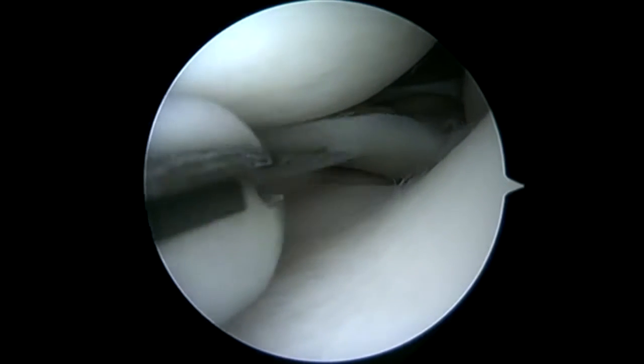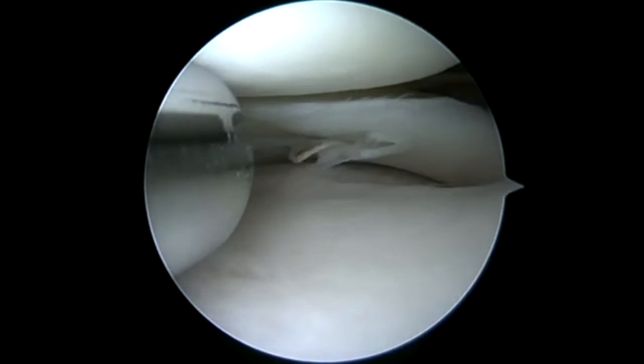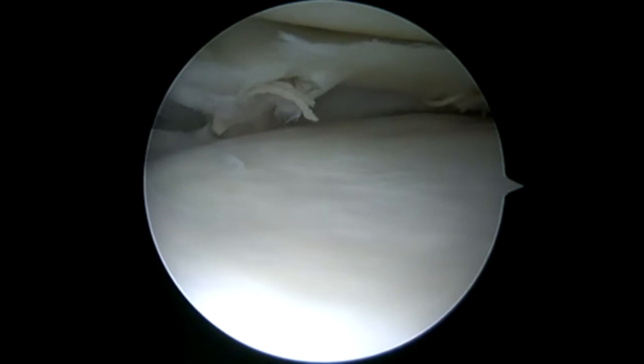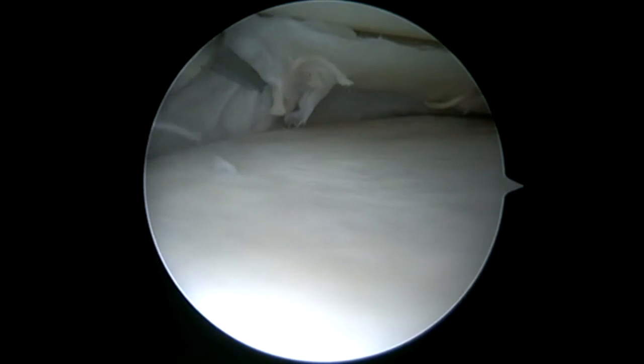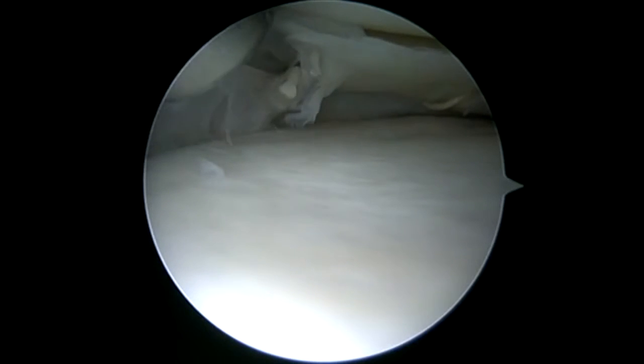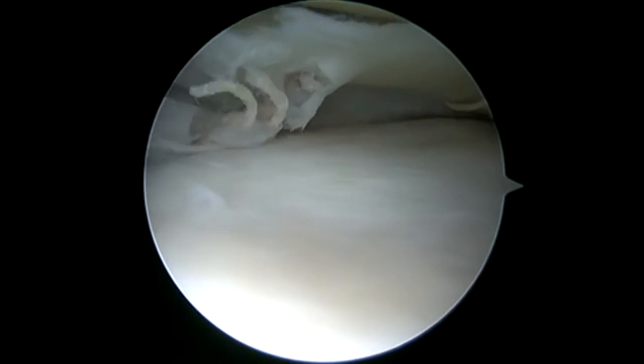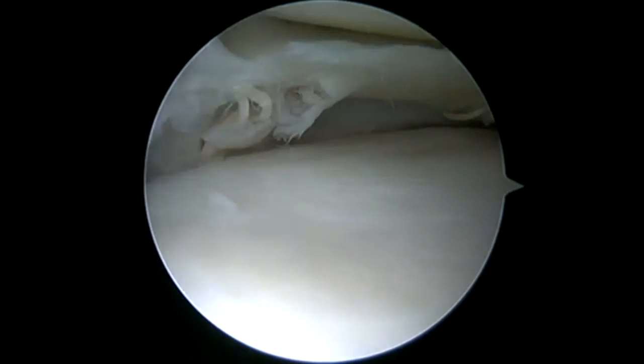Here I'm opening up the meniscus to give me better access. In this patient I have the luxury of also knowing that she has a Baker's cyst back here, so I can push the implant back into the Baker's cyst and store it there instead of having to retrieve it. So here I'm just going to carefully cut this out, preserving as much meniscus as possible, and I'll retrieve this implant. For the posterior implant, I simply shoved it back into the Baker's cyst.